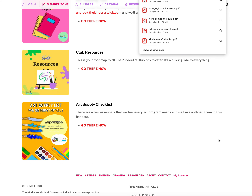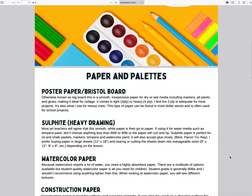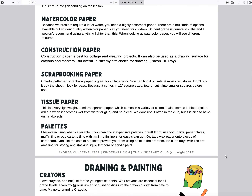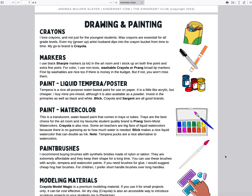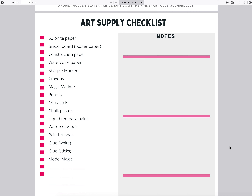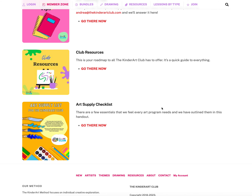The art supply checklist was created at the request of a new member who asked for a list of everything she'd need for the lessons in the club. We don't use very expensive or hard-to-find materials — things like drawing paper, watercolor paper, construction paper, crayons, markers, watercolor paint, modeling material, and glue. It's a checklist so you can see what you have and what you need.